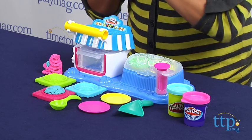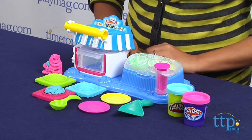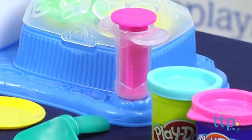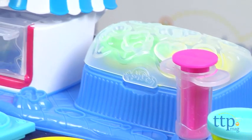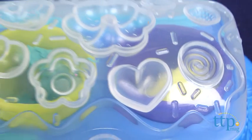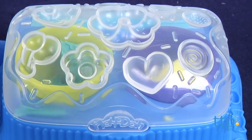With Play-Doh Sweet Chop Double Desserts, kids will really enjoy themselves making their own fun, colorful desserts. This playset includes a sweet chop, 4 cans of Play-Doh, 3 molds, 2 plates, a roller, a scoop, a spatula, and a frosting pump. Like most Play-Doh kits, there are lots of little places to create fun molds to decorate your sweet creations.